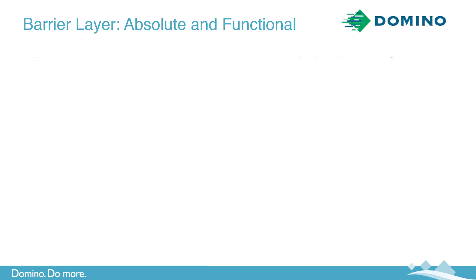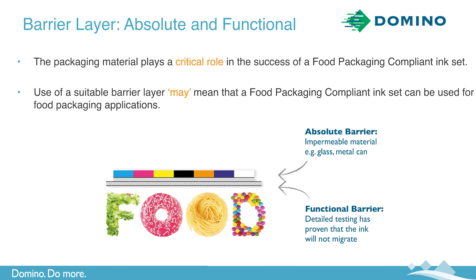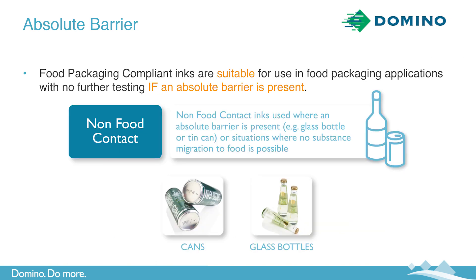When you're compliant with the above, the main aspect you need to be concerned about is migration — an appropriate packaging barrier must be in place. The packaging material plays a critical role in the success of a food packaging compliant ink set, and the use of a suitable barrier may mean that a food packaging compliant ink set can be used for food packaging applications. There are two types of barrier: absolute and functional. Food packaging compliant inks are suitable for use in food packaging applications with no further testing if an absolute barrier is present. Examples of absolute barriers are metal cans and glass bottles — the ink cannot migrate through that substrate at all, and there is no requirement for migration testing.